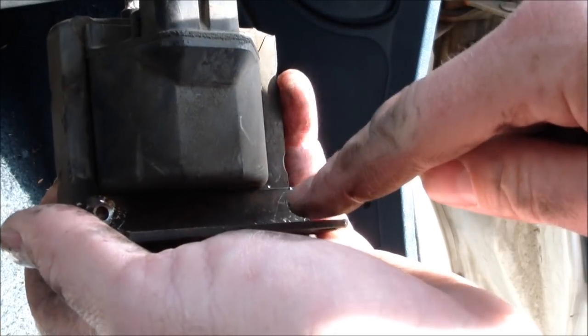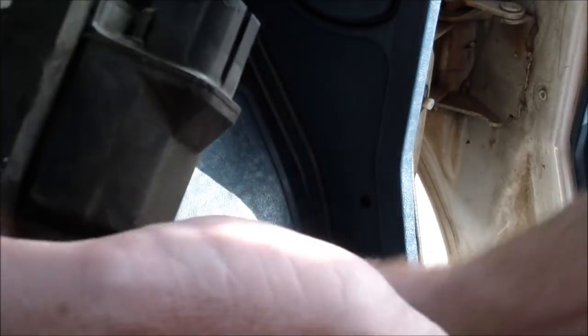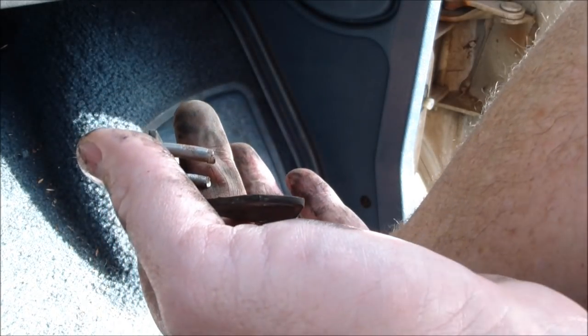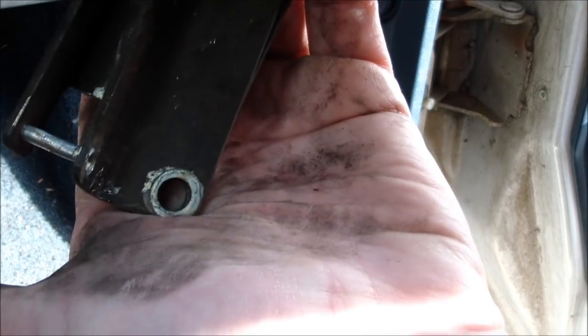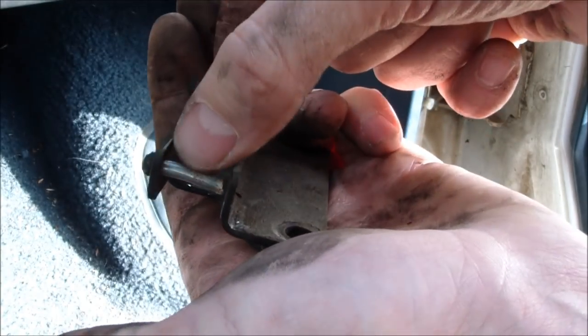Once you drill out the end of the studs that are holding this thing together, it will pop out and you can take it off. The kit actually came with some bolts that I can use to bolt the new one on, so that you get the holes lined up on the bottom and the ignition coil is sitting between these two pins.